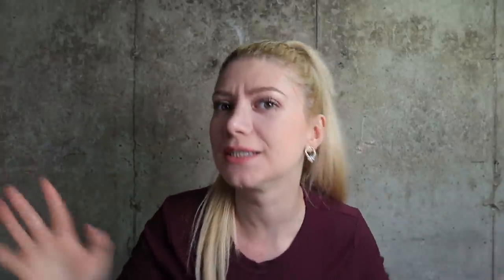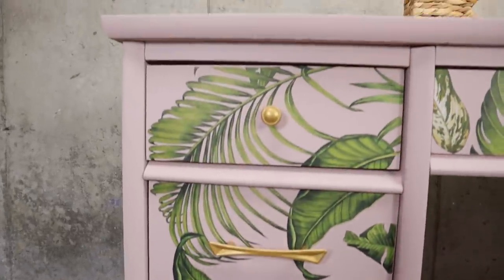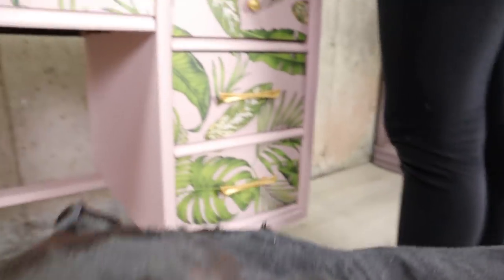I didn't expect it to be so cute like this. I didn't plan on putting palm leaves — that was just extra. It's a cutie and I know it will make some kid's room beautiful.